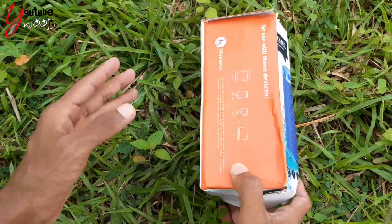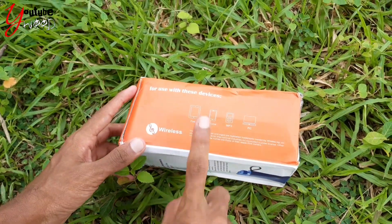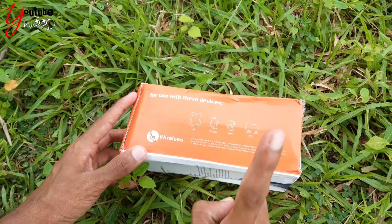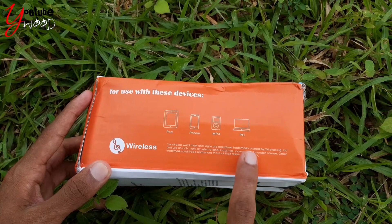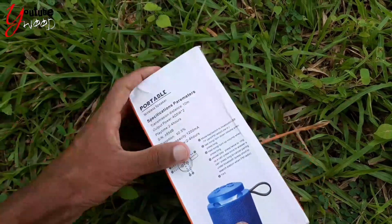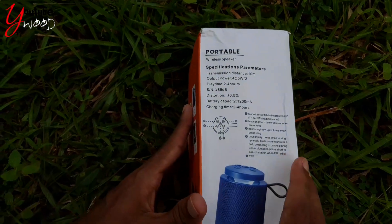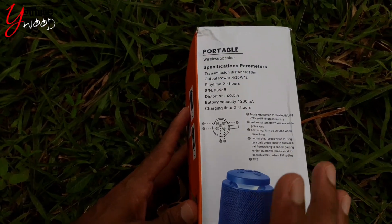This device is compatible with an iPad, phone, MP3, or PC. There is wireless connectivity, and there is a transmission distance specification.